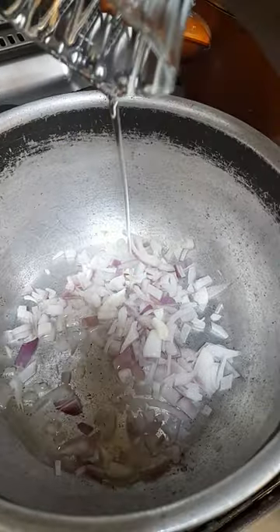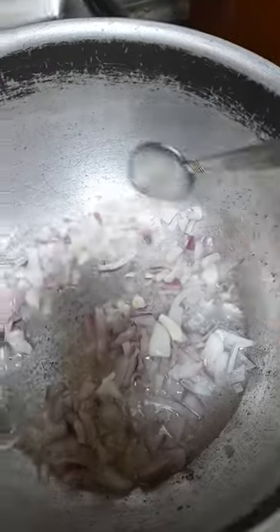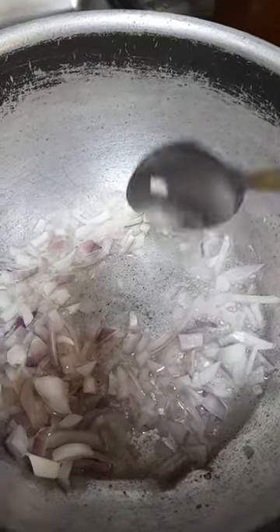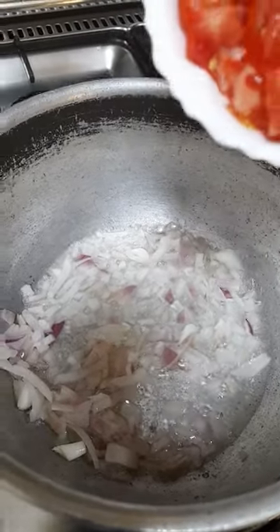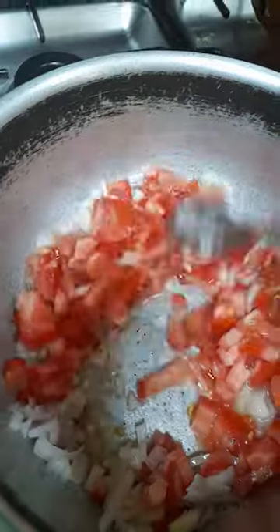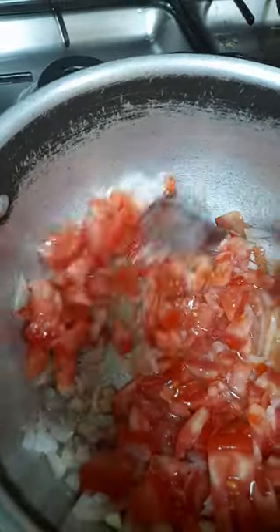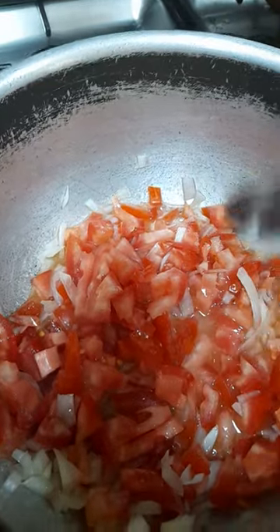Add your oil. Just stir until brown. I love that raw onion, so I added the tomato straight away. By this stage, just leave the tomato to cook until soft.